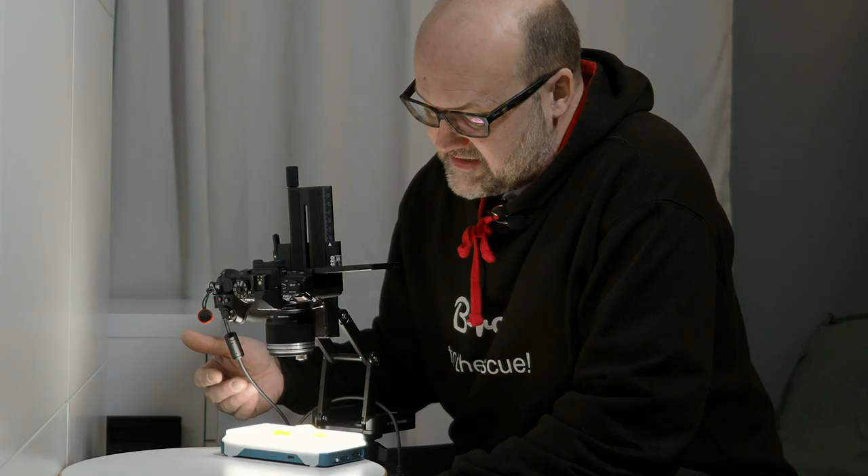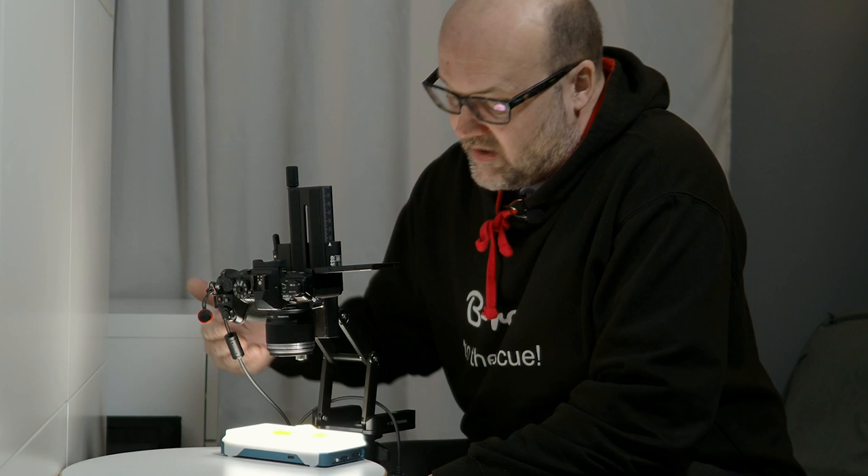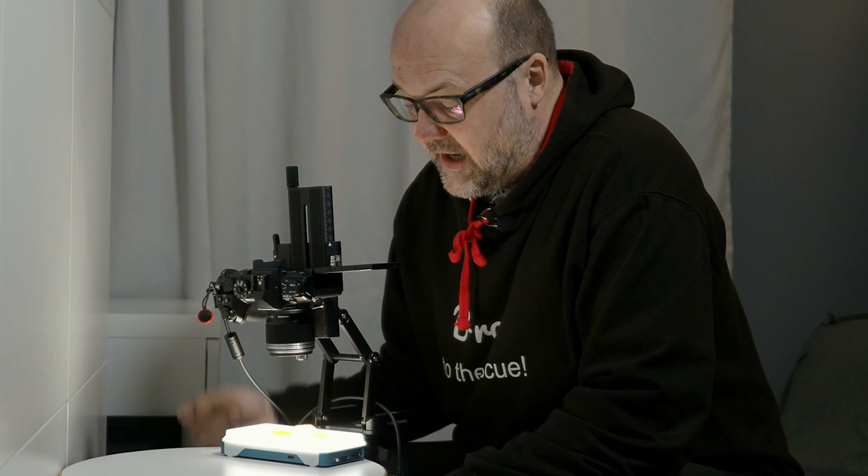Always remember: if you have something transparent or see-through, light going through it will really light it up. It looks a lot better if you have some backlighting on it. For the actual image, I turned off the video light so it won't affect the shot at all.